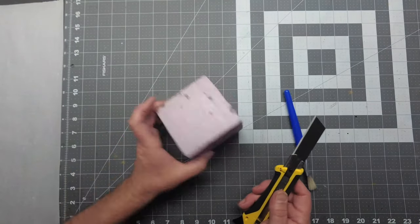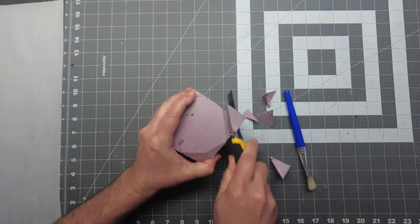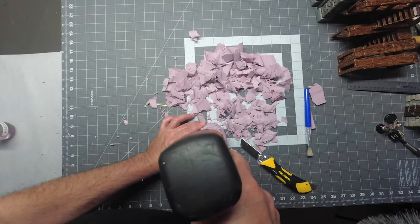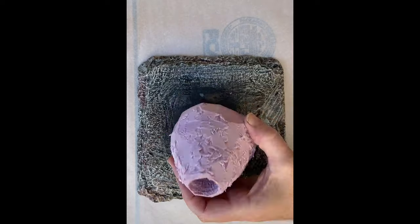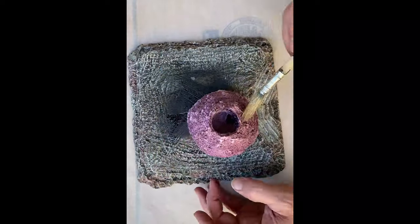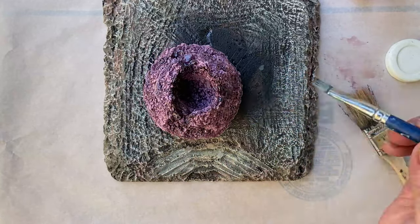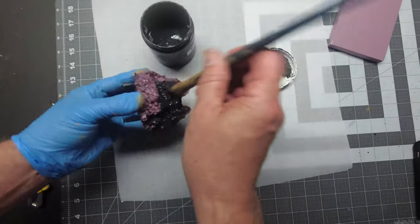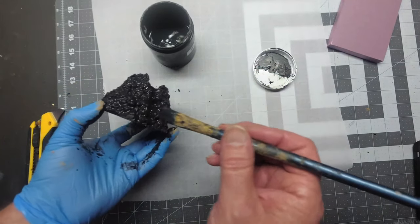I found this sample piece of XPS foam glued together in my garage and figured this would be a good place to start for the top of the volcano. Now it's time to melt some of the foam with my favorite chemical, Nast-dar. As usual, a coat of mod podge and black paint will seal the piece for painting.